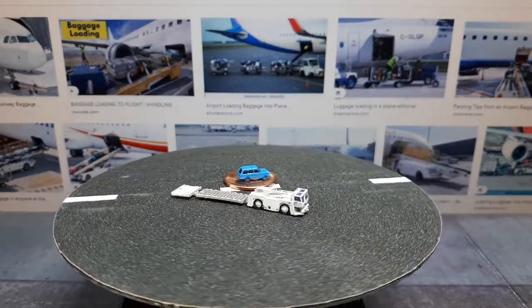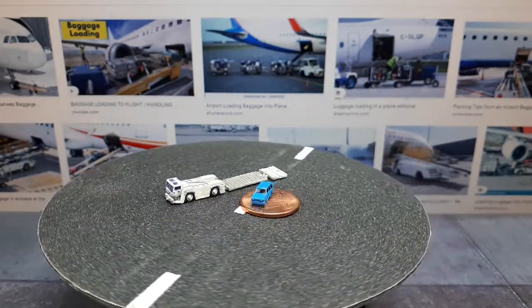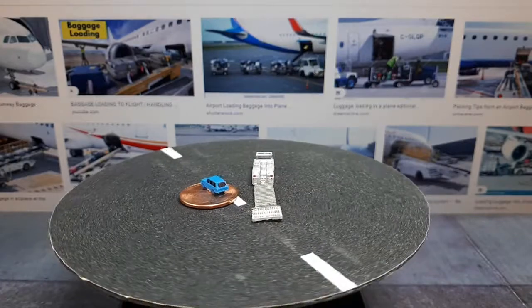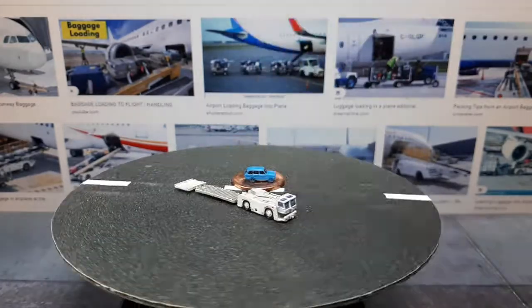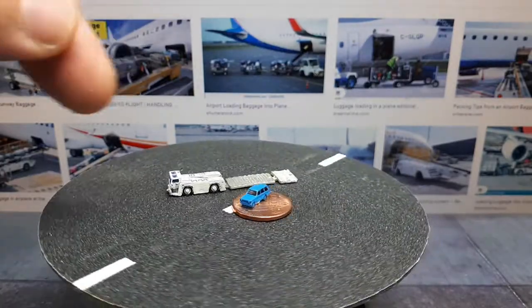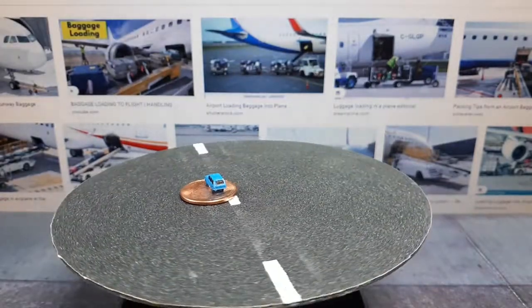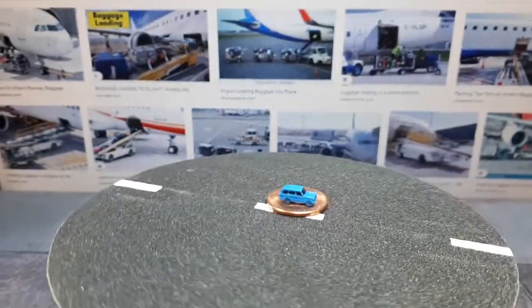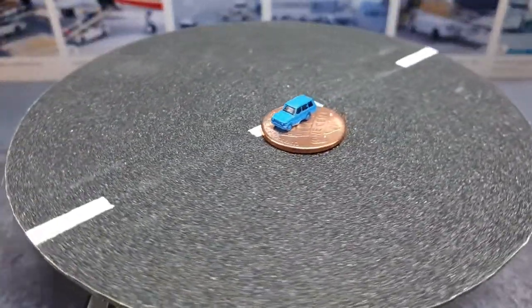Hello again. In our last 1:400 scale 3D printed video we talked about airport tractors — the things that move around airplanes — but today we're going to talk about getting luggage onto those airplanes. I showed some luggage dollies but no actual things to transition them into the airplanes. I've got my standard reference, the classic Range Rover on a US penny.